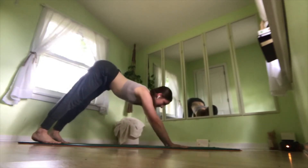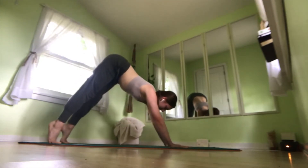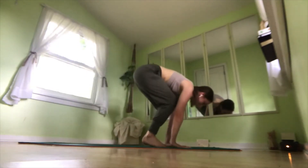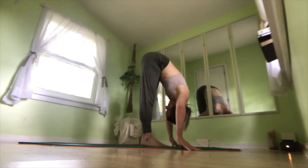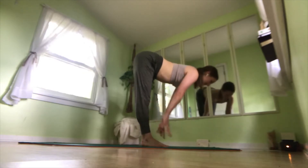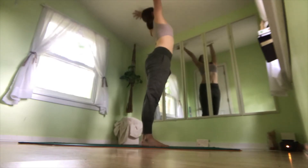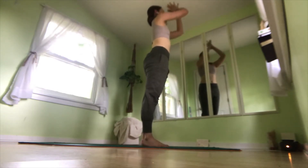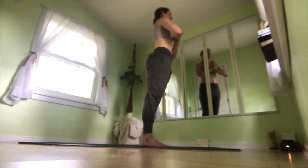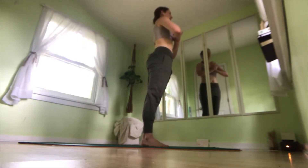On an inhale, gaze forward towards the front of your mat, looking at the mat in between the palms of your hands, rising up on your toes, bending your knees. Take a step or hop to your hands, coming into forward fold. On an inhale, lengthen the spine, lift halfway. Exhale, forward fold. Inhale, rounding through, reaching our arms up to the sky and pulling into heart center. Taking a breath here, reminding ourselves of the breath and the importance of it and how it brings life and energy into our movement.